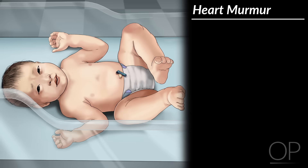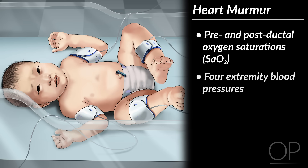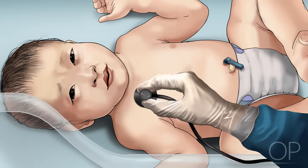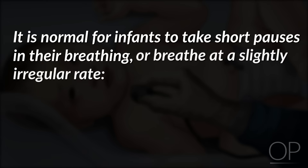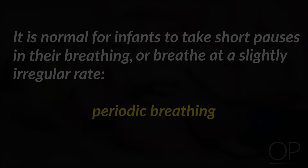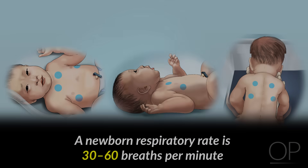The first steps to undertake when investigating a newborn heart murmur include obtaining pre- and post-ductal oxygen saturations, four extremity blood pressures, and an EKG. Assess the infant's respiration. It is normal for infants to take short pauses in their breathing or breathe at a slightly irregular rate. This is called periodic breathing and sometimes takes new parents by surprise. Auscultate along the apex of the lungs and around their sides and back. The lungs should sound equally loud with clear passage of air and no wheezes or crackles. A newborn respiratory rate is 30 to 60 breaths per minute.